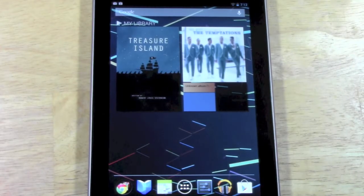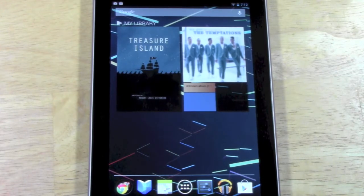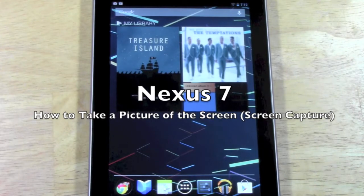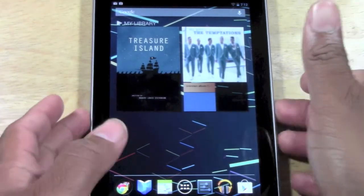How's it going out there? Welcome from H2 Tech Videos. Today I want to show you how to take a screen capture, or take a picture of your screen, with the new Google Nexus 7 tablet. It's pretty simple. Let me show you what you're going to do here.